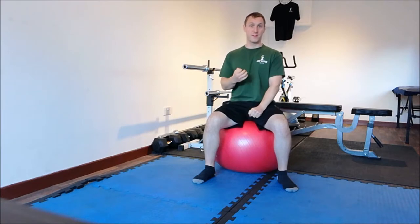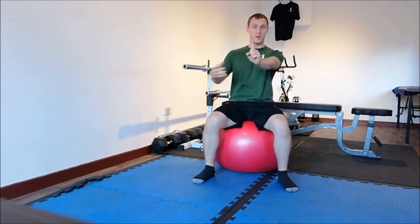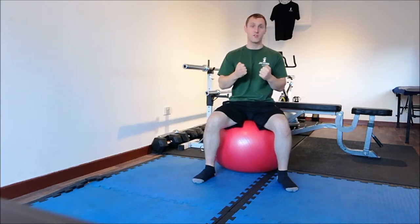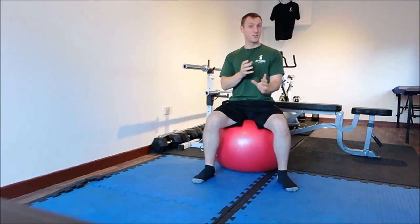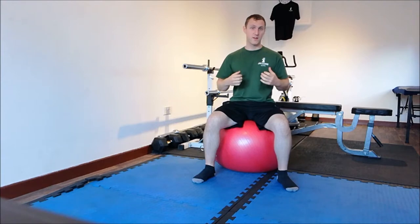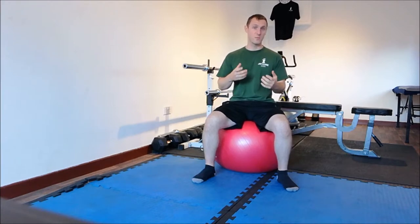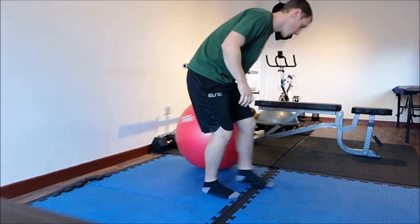To engage and activate the core, you squeeze down below as if you're holding it, then pull up toward the belly button. Those muscles — if my finger represents your spine — will clutch around your back, supporting you and giving you strength, security, and stability. When you do a core exercise or any exercise, you need to maintain good posture, which is why activating is so important. This exercise requires a little balance, flexible strength, and good posture.